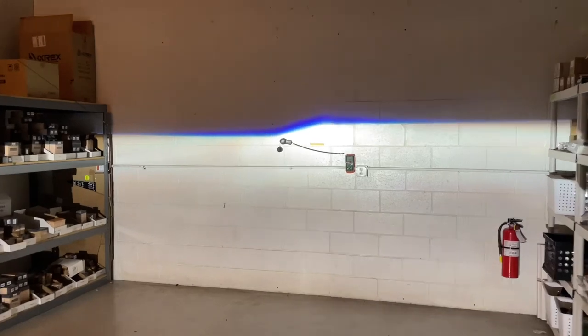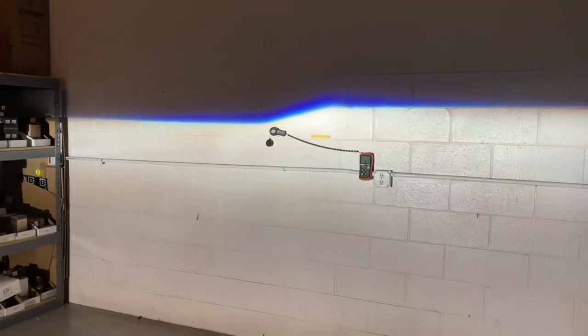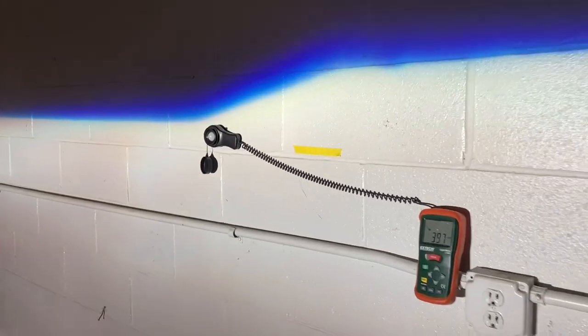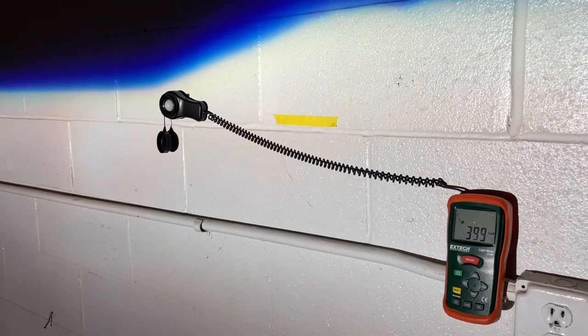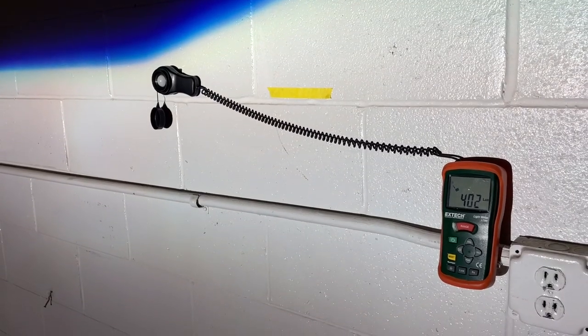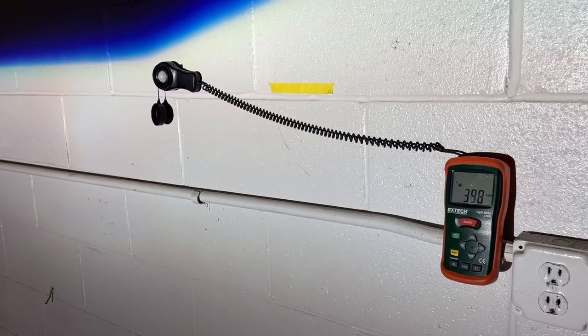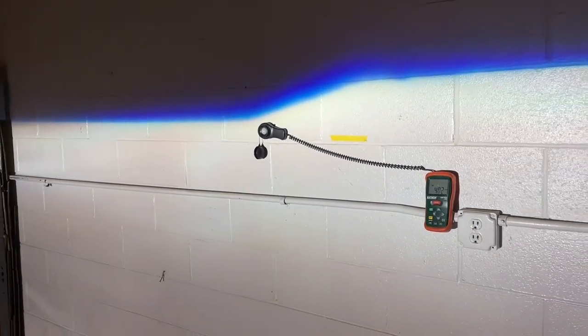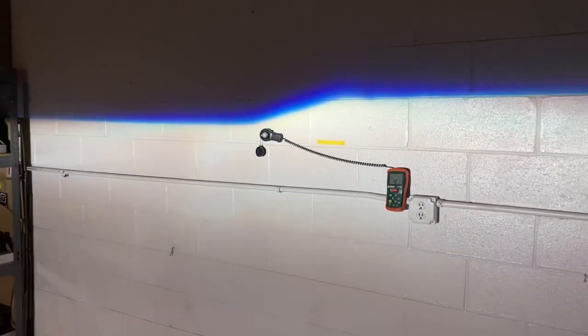Now we've got the retrofitted setup with the RX350s. These are by Xenon, and the customer provided the Osram CBN bulbs along with the polished lenses. This projector is hitting about 400 lux. You can see it's really sharp, colorful, and it's got that sloped shield.